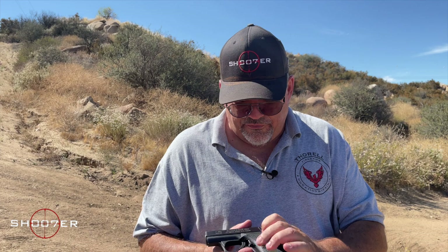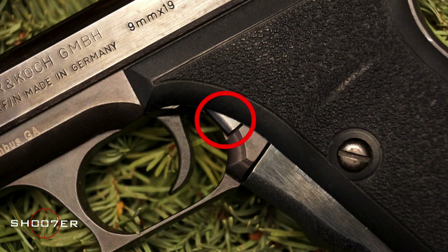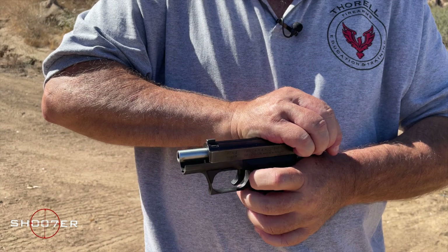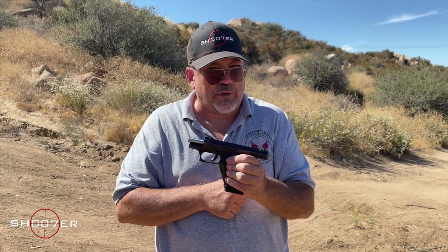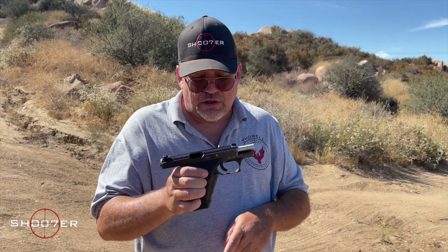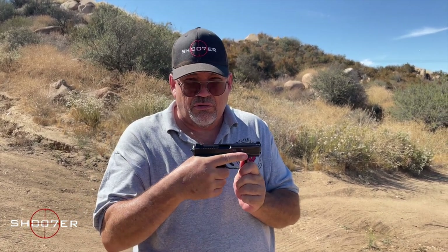The other control that's very hard to see is right here above the magazine release, and what that is is the hold-back for the slide. You're going to push this in with your finger as you pull the slide back and it'll lock into place. It's a little bit awkward and takes a little bit of time and practice. So the cocking mechanism does three things: it acts as a safety, it cocks the striker, and it also releases the slide. It is very quick when it comes to getting these things loaded and getting them on target.